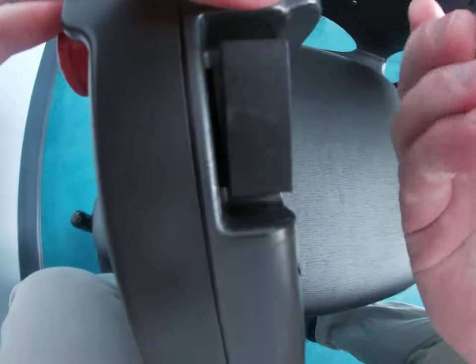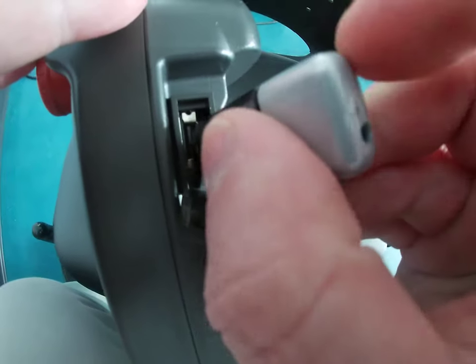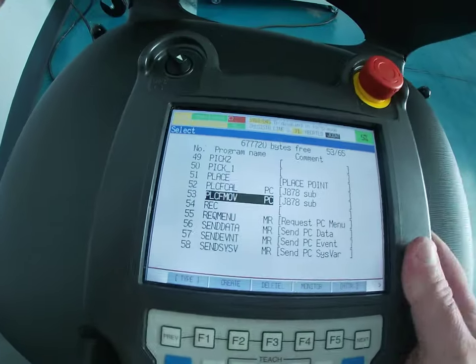Take your USB, your teach pendant here, and stick it in like such. All right, and then you're good to go.